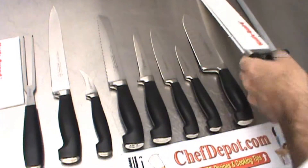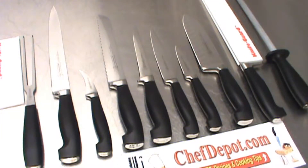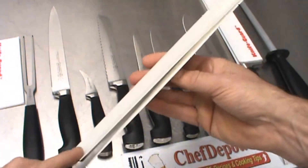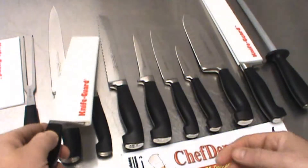This will last for many, many years — I'm not kidding when I say that. I've got one here, this knife guard, and this old beater German knife — this is over 10 years old and it's still going.